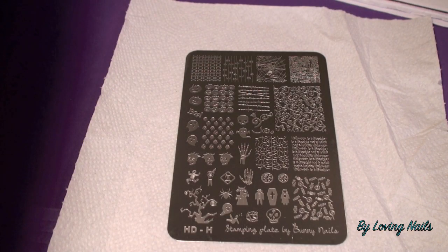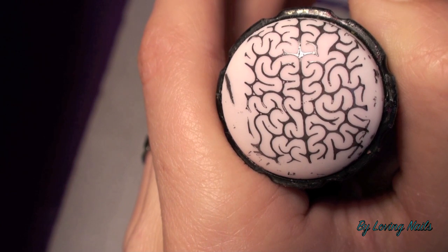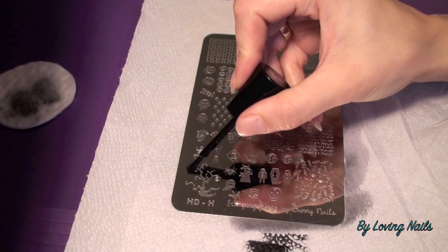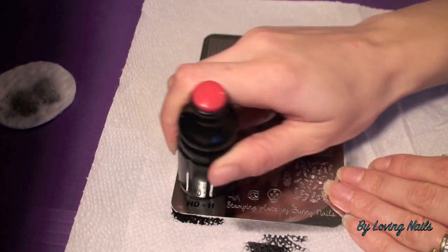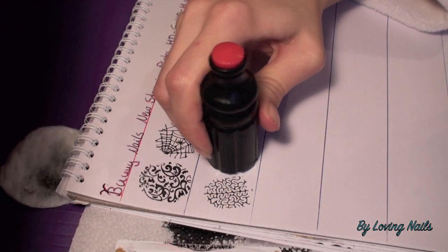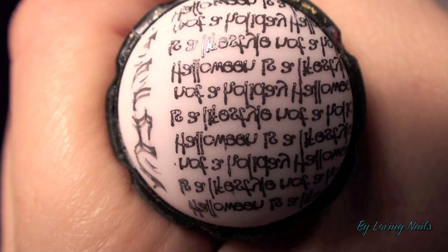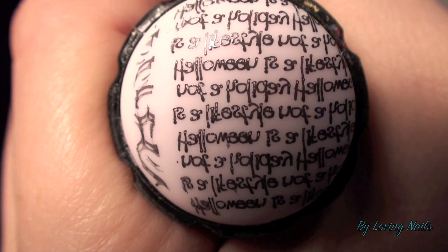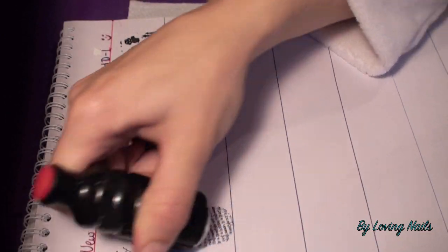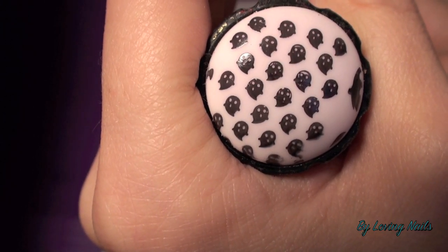Now I will test stamping plate HDH by Bunny Nails — this one is a Halloween plate as well. We have here a really cool brain image for Halloween. Let's try this really cool tree — it's a really great tree for Halloween. And there's written 'Halloween is a lifestyle, not a holiday.' And here we have those really cute little ghosts for the full nail image.